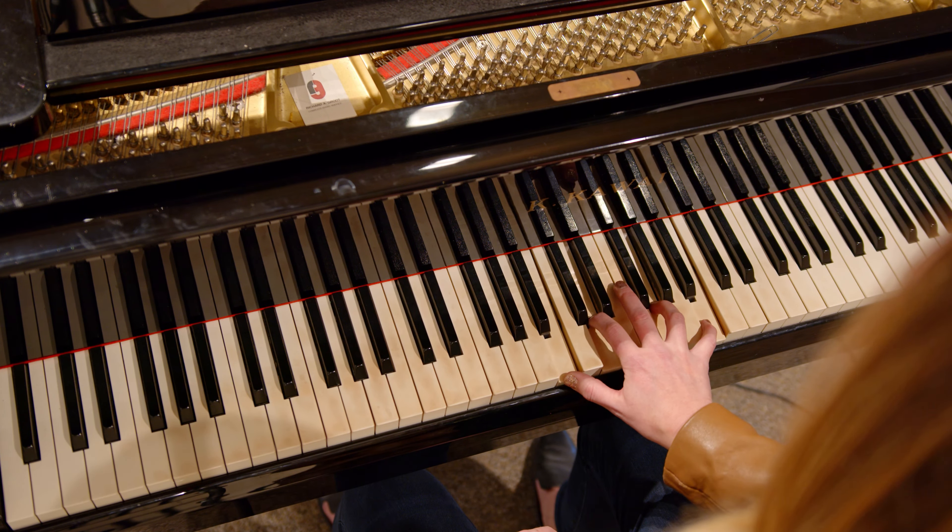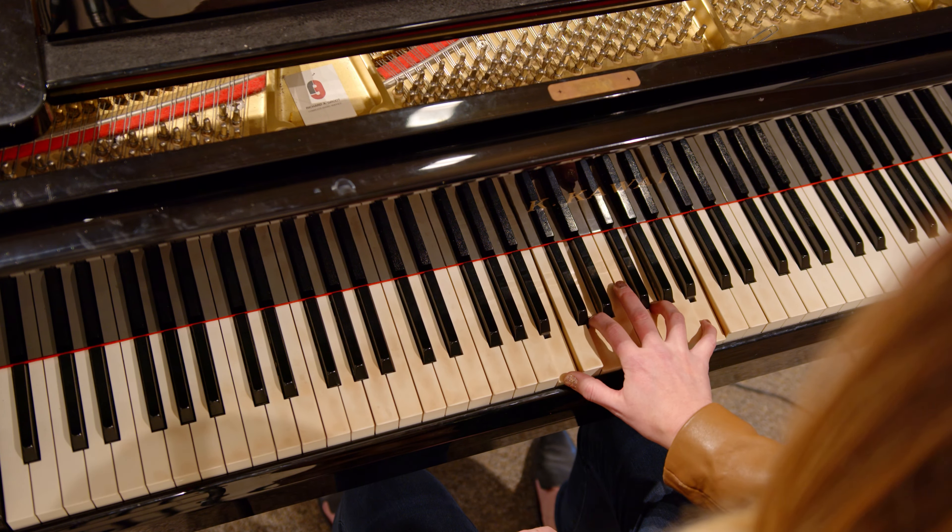And then my F chord is right here, and then I'm gonna double that top note. Now if I'm gonna go to G next, there are no common notes. So I could either go up or I could go down. And going down is what I'm going to do.